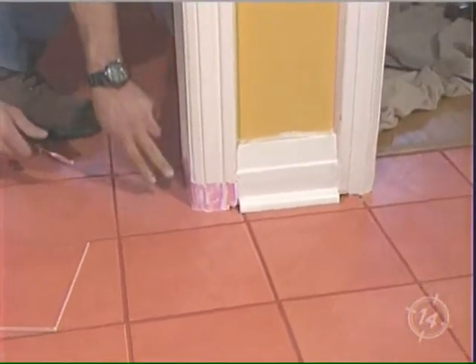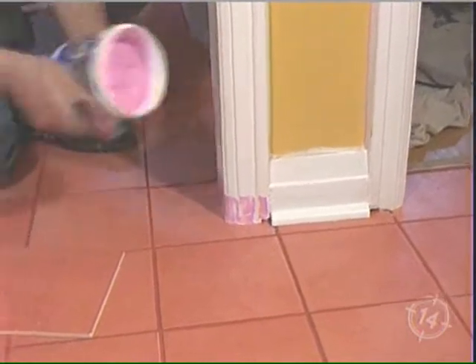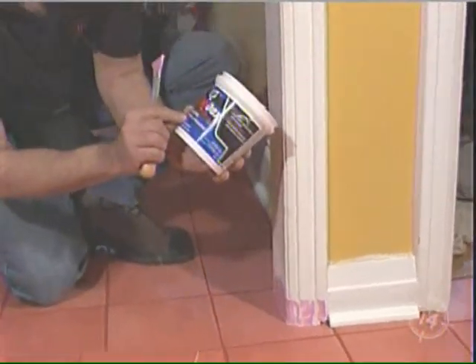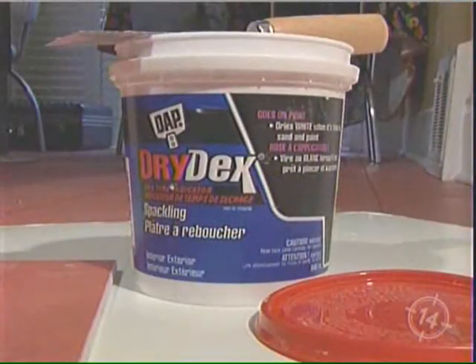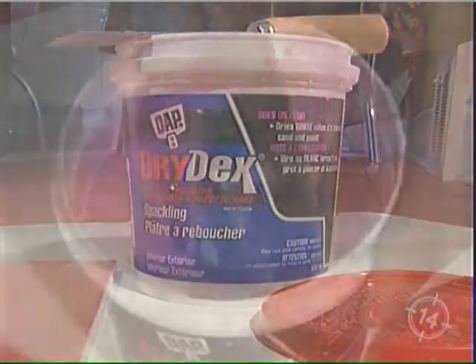Now, you're going to apply this putty. As the name says — spackling compound with dry time indicator. This stuff I love: it goes on pink and it dries white when it's ready to sand, so it's very easy to see.